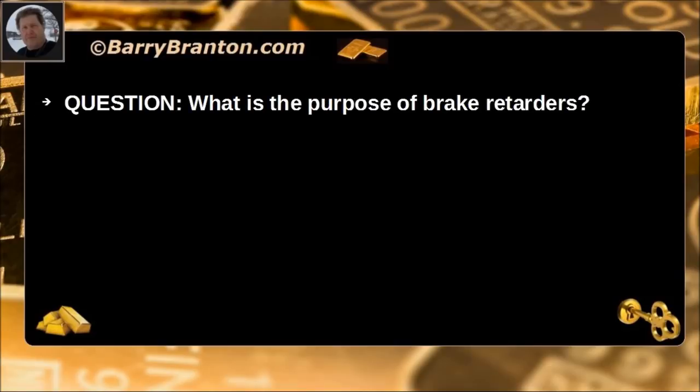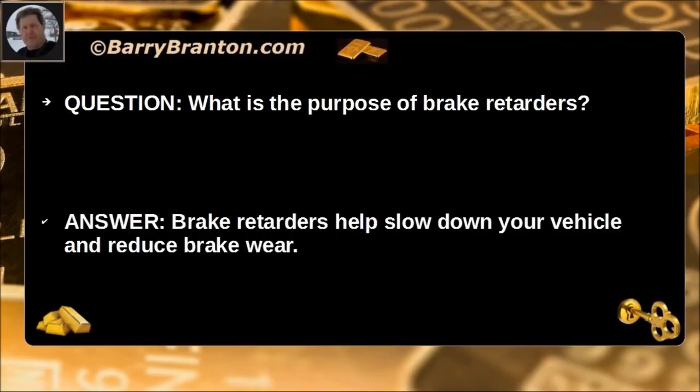What is the purpose of brake retarders? Brake retarders help slow down your vehicle and reduce brake wear.